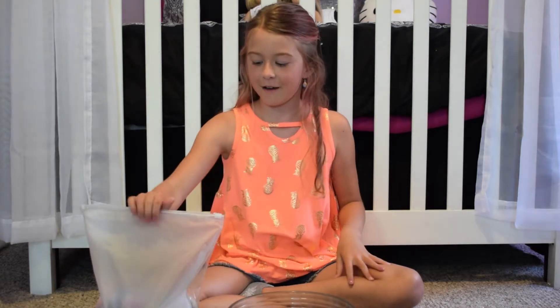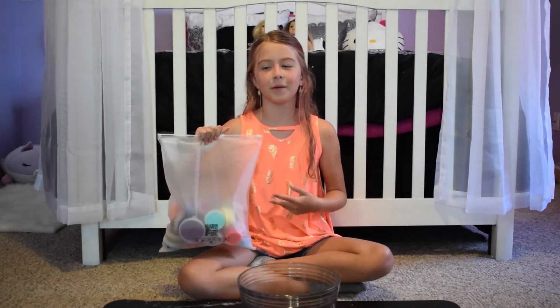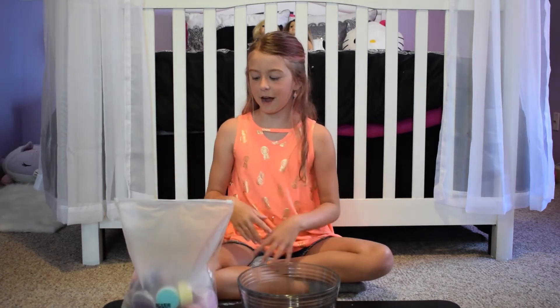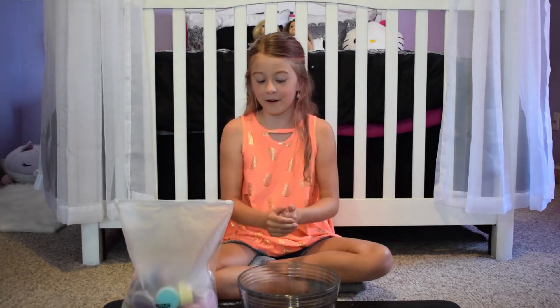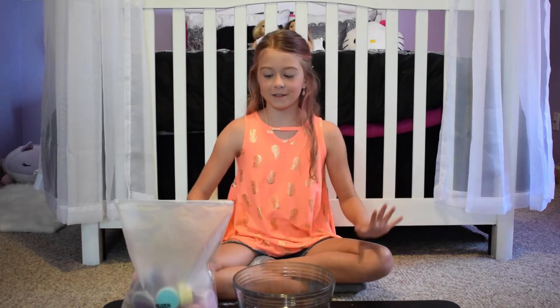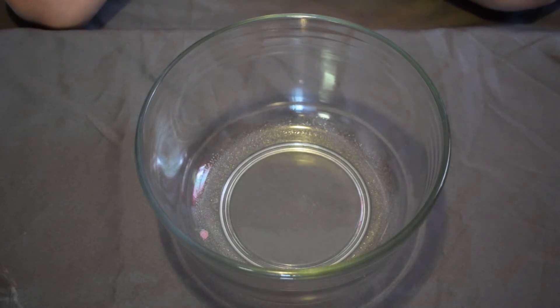Today I'm going to be doing a pre-made slime smoothie. I have a bunch of slimes here from two different kits, so there are probably some duplicates. Some of these I've added glitter or something inside. I'm going to show you the different slimes and then put them all in a bowl and mix them together. If you like this video, give it a thumbs up, subscribe, and turn on notifications. Let's get on with the video!